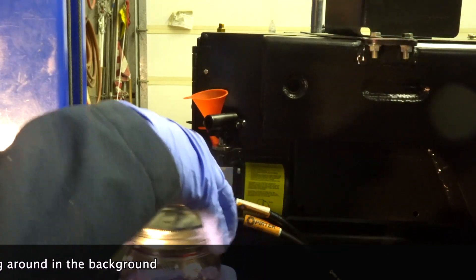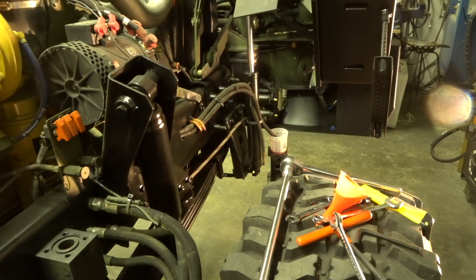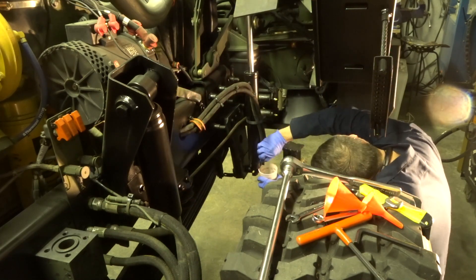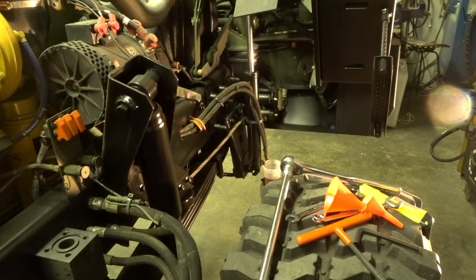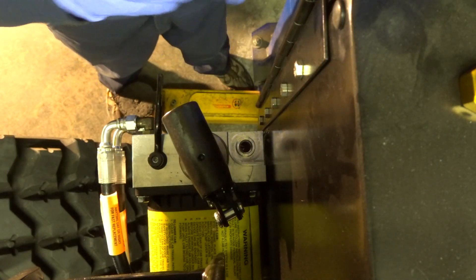Now what we'll do is crack the lines down there and bleed this system out. There we go, now we're getting some movement. Get all the schmitz out of it. We're right up — pretty darn good. Pump it through a few times and then let's try and lower this cab, see what happens.